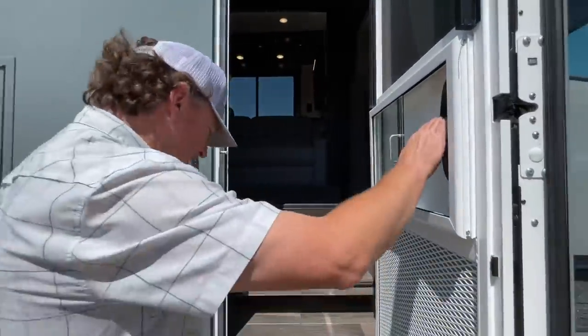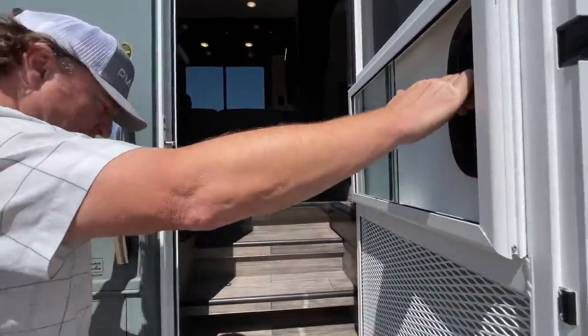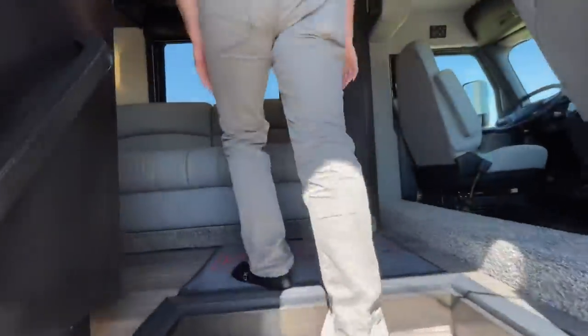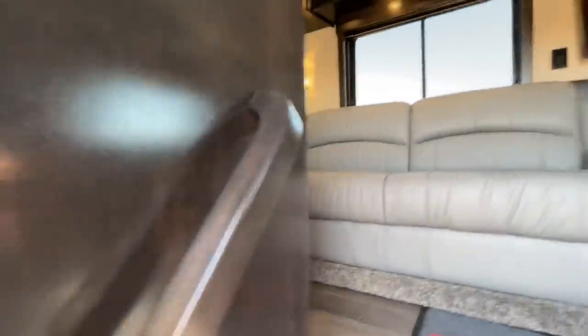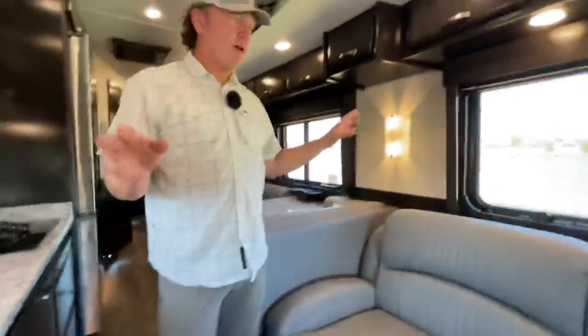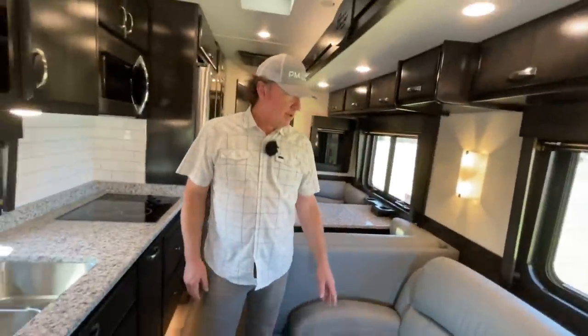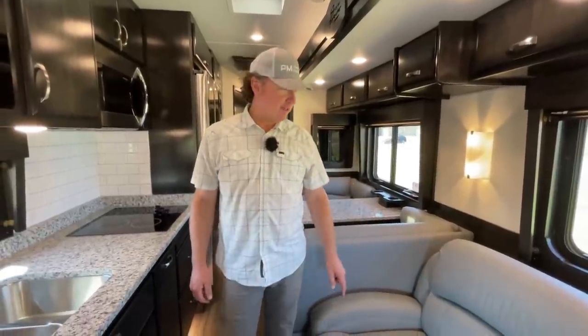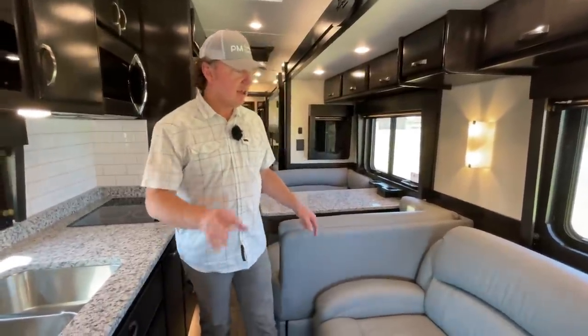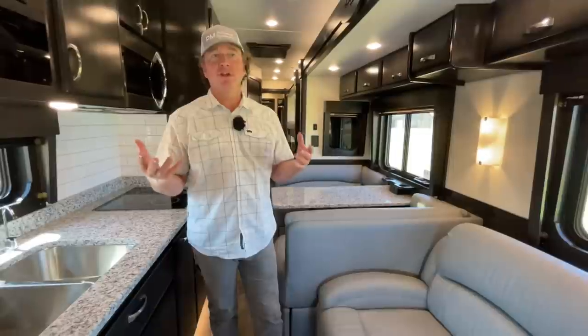It's a really stout, robust entry door. Once you have something like this, it's really difficult to look at some of the other entry doors — they just seem too camper-ish. You slam that door and you know you have something there. This does have heated tile floors. Nice open feel. This is the charcoal stain on the wood, with ivory upper walls and — I believe this was Koala Ultra Leather — as the color. It's a really rich feel.